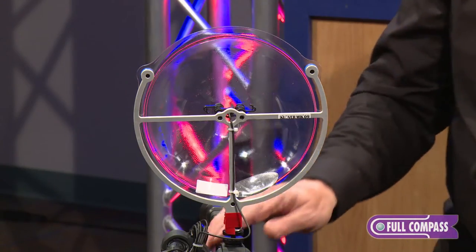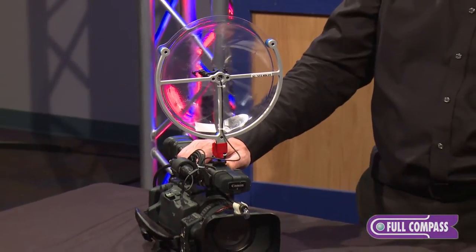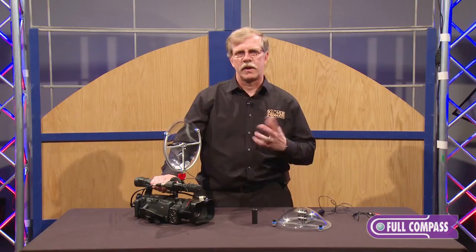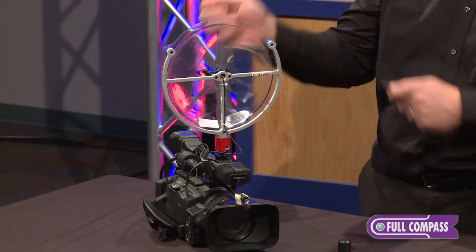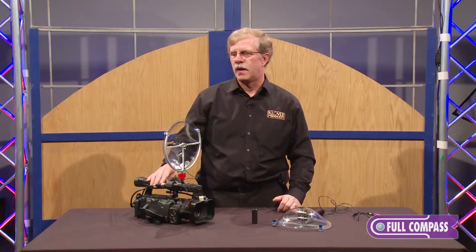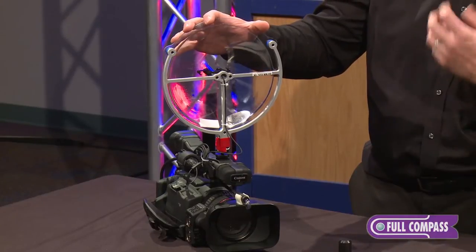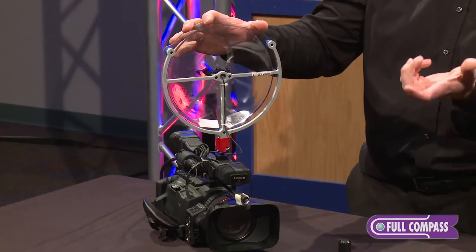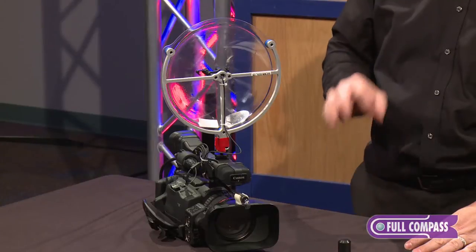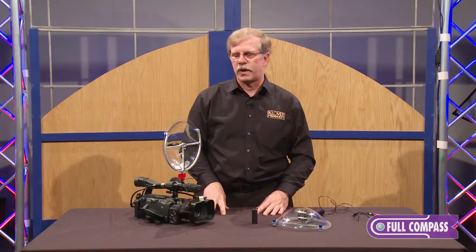This little device is our smallest parabolic, and we developed it at the request of videographers who wanted to pick up sound from a greater distance without having boom poles that freaked out people on video. It was developed to basically be a way to get long-distance audio similar to a shotgun. It's actually more directional than a shotgun mic and offers a little bit more distance or pickup depending on the shotgun you're comparing it to.